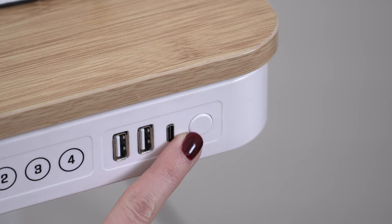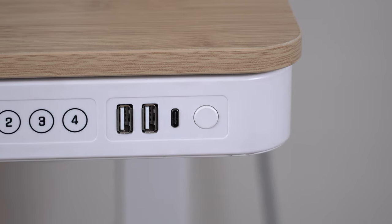The last button on the keypad is a lock button, which is great if you have kids at home. So if you're thinking about getting a new desk, I can definitely recommend this Flexispot standing desk — it's a better option in terms of health benefits and price. And since the holidays are coming, a Flexispot standing desk could also be an amazing Christmas gift.